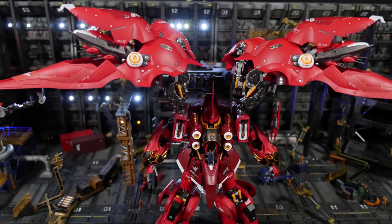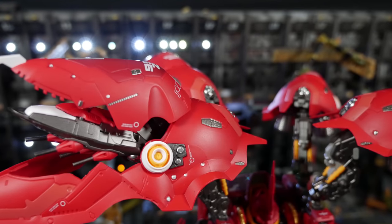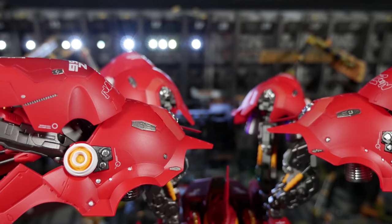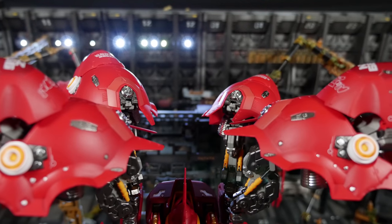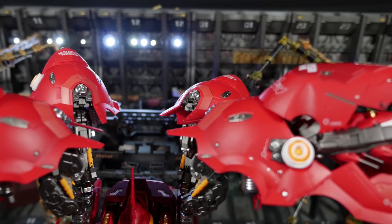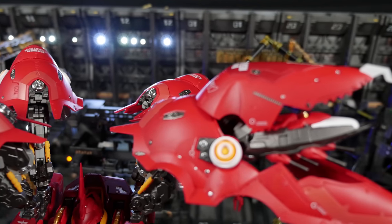By the way, if you're not interested in this or the Elan version, you can look up the Neo Grade 1/72nd scale Kshatriya that comes with resin parts that are color coordinated to help you out — but that thing's $800 and you still have to paint it. Whereas with this, you take it out of the box, put on a few pieces, and you're done.